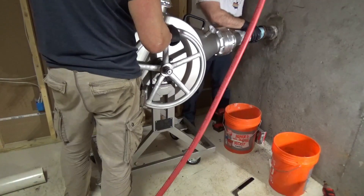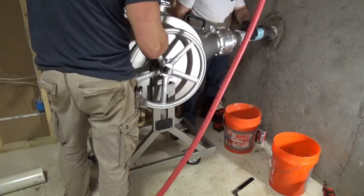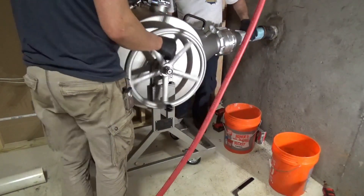With the tube in place, now we shoot the epoxy lining material through the tube. This lining material will take the shape of the tube.